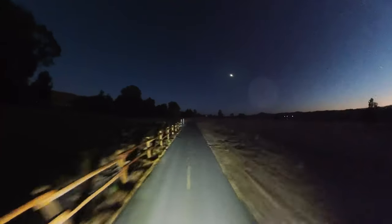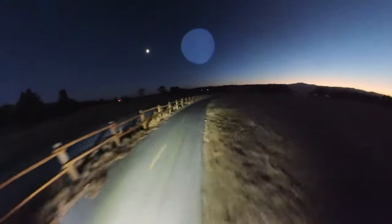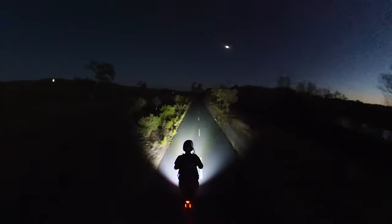If you enjoy this kind of thing and you want to see me check out some other lights on EUCs and mountain bikes, or just out putzing around hiking in the early morning or late night, subscribe to the channel, click the like button — all that obligatory stuff — and stick around.